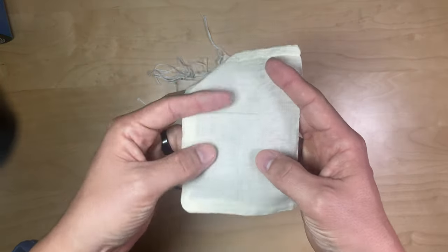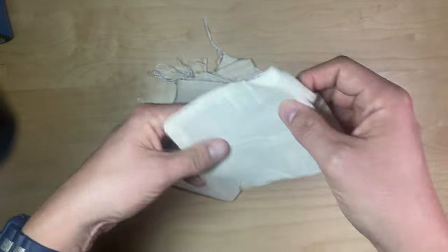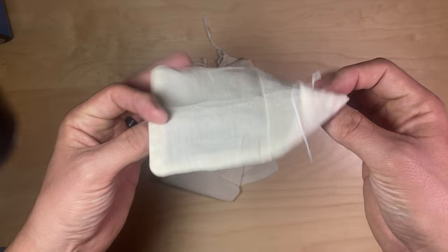I'm going to use these for tea. Put some tea in there, zip it closed, and use it to steep a little bit — although that would be a big mug of tea, I guess.